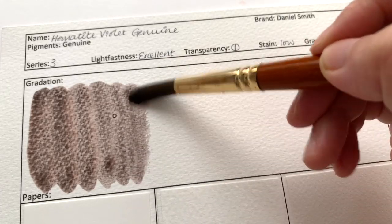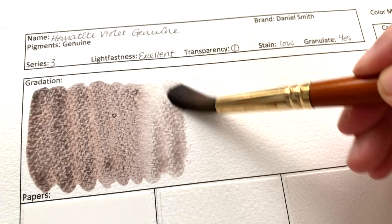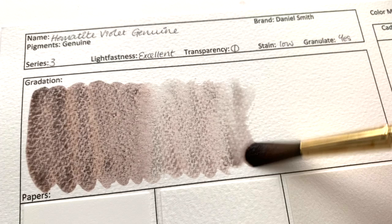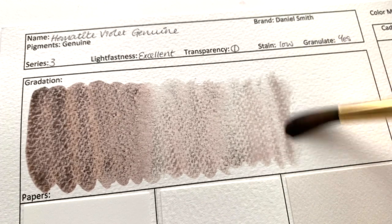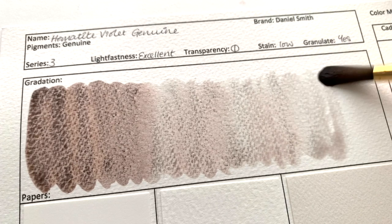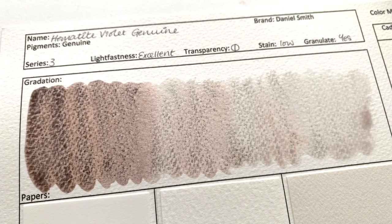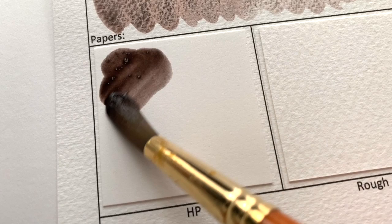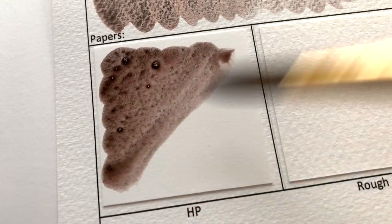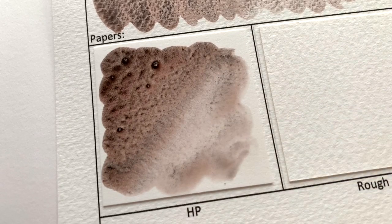It goes on to the same fluff about Hematite Bloodstone and how ancient warriors painted themselves with it — if you want to find out more about that, I will link to the Hematite Burnt Scarlet where I read out the whole thing. It just pains me to read so much fluff, so do check out that video for the full description. It is a Series 3 colour, excellent in lightfastness, semi-transparent, low staining and granulating.